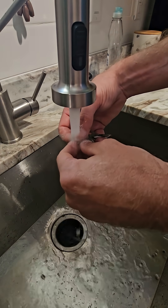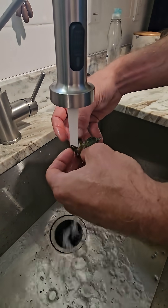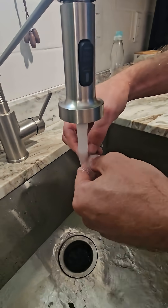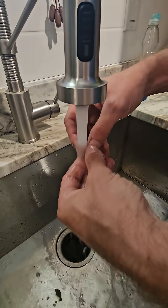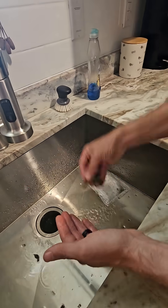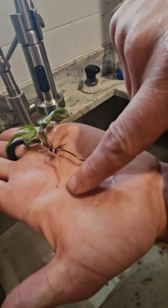We'll wash it — we'll go a little bit longer than normal. Let's wash it for 30 seconds. Get those bottom leaves off just so you can really see the roots and see what's going on. Alright, that's probably good. Look at that — nice white roots, white on the tips.